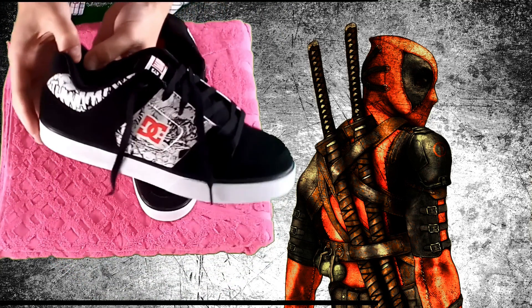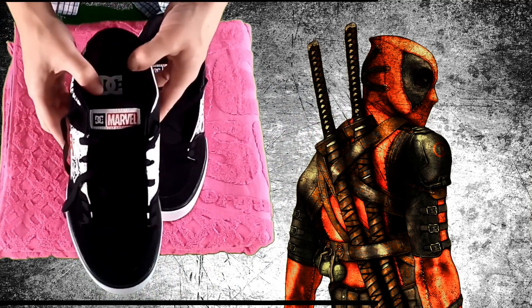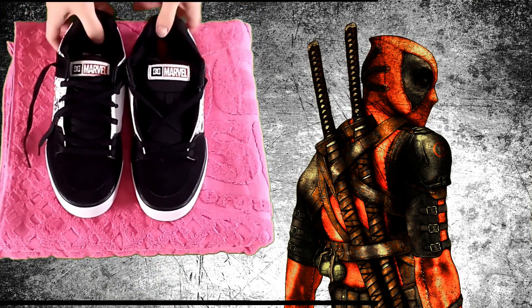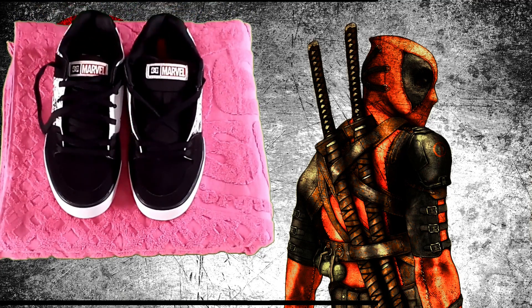These DC Pure shoes are a perfect choice for the stylish Deadpool fan. You can find the DC Deadpool Pure shoes at surfboards.com, and make sure to like and subscribe for more product videos, including the other two styles of Deadpool shoes from DC and Marvel Comics.